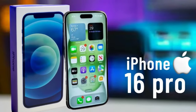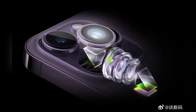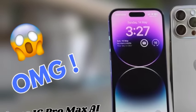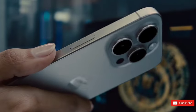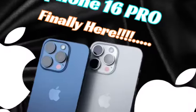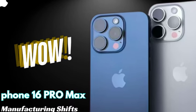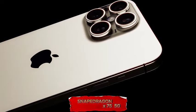A key driver behind the need for the A18 chip across all iPhone 16 models is the introduction of Apple Intelligence in iOS 18. This suite of AI features requires a high-powered chip to run complex algorithms and process data on-device. Currently only the iPhone 15 Pro and Pro Max support Apple Intelligence, but with the A18 chip, the entire iPhone 16 series will be equipped to handle these advanced features, making AI-driven enhancements available to all users. The A18 Pro chip's adoption reflects Apple's commitment to integrating advanced AI capabilities, ensuring users benefit from the latest Apple Intelligence features.